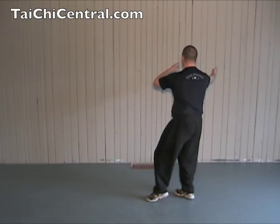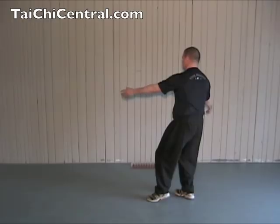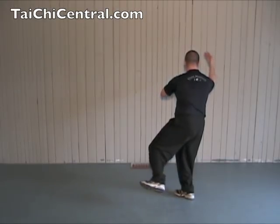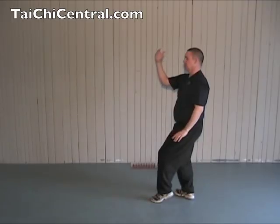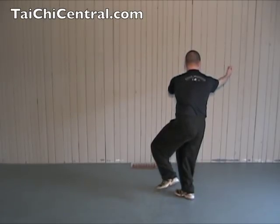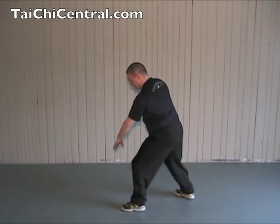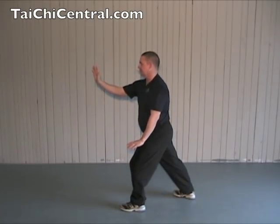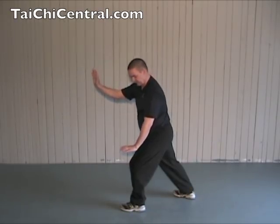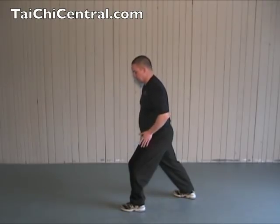Then bend the left elbow. From here, you bend the right elbow and place the left foot on the heel. Then place the toe, and brush the left knee with your left palm, and push with the right hand. Right hand fingertips at shoulder height, extending the arm, shoulders sinking, elbows dropping. Left palm down beside your left knee. Back leg straight. Hips square with the front leg.